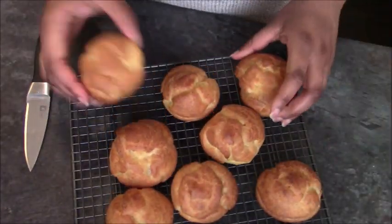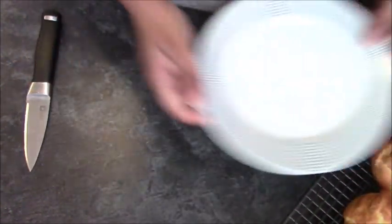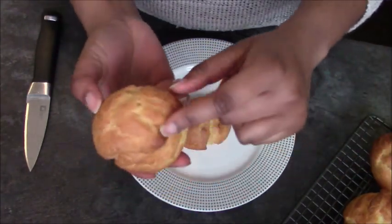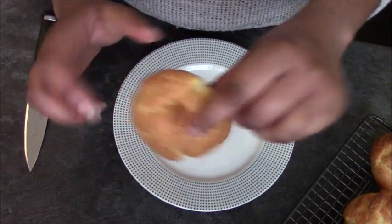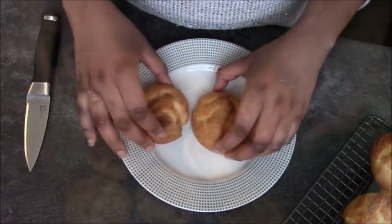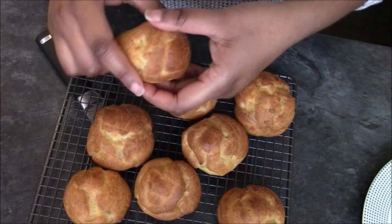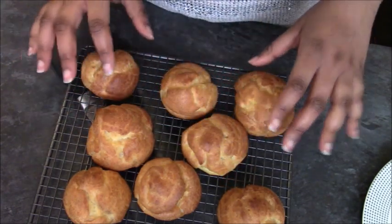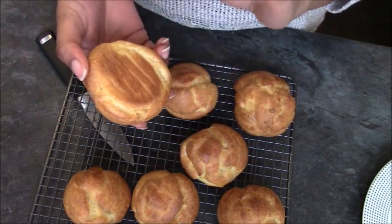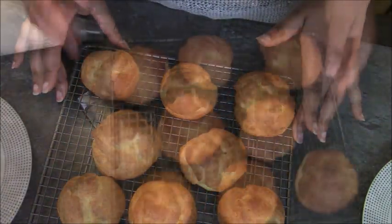Here's what the profiteroles look like when they come out — nicely puffed up. I wanted to show you what happens if you don't pat them down with water: you end up with unattractive points, which is why patting down is important. Now slice each one in half all the way around and separate them, keeping tops matched with their bottoms. Alternatively, if you have the right nozzle, you can just poke a hole in and pipe directly inside.